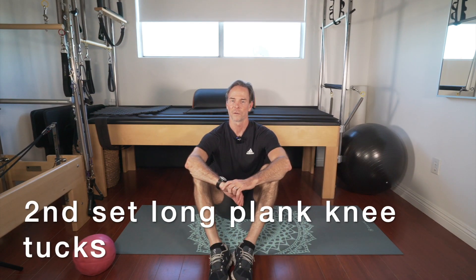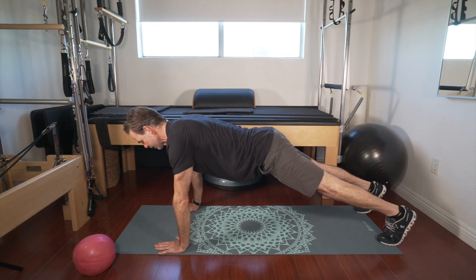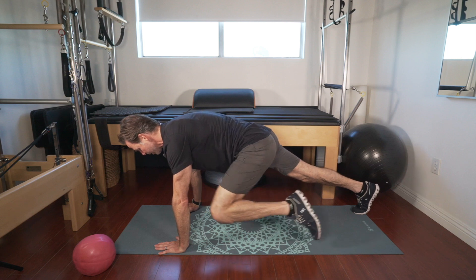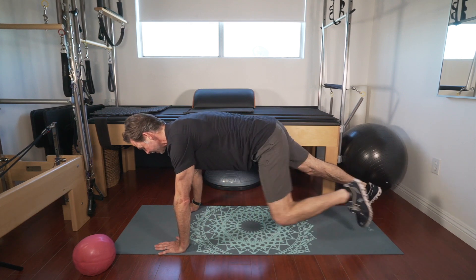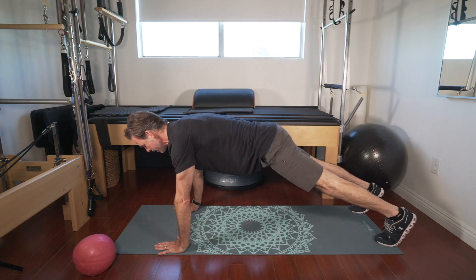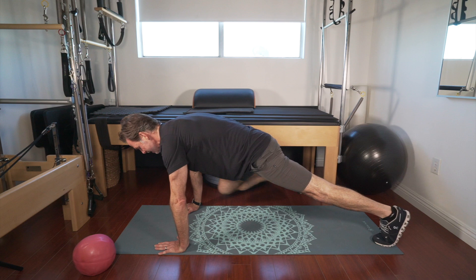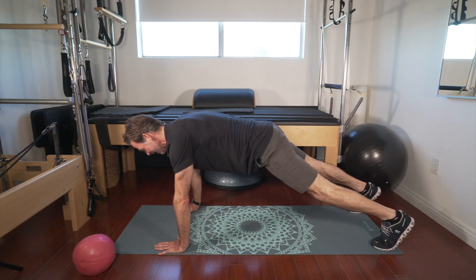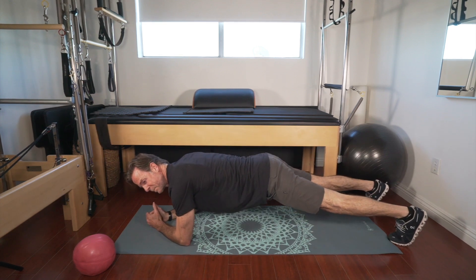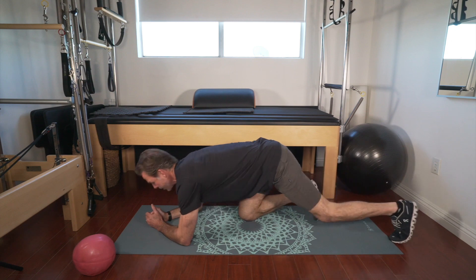Very nice guys. Ready — long plank knee tucks, about eight each side. Hands right under your shoulders, nice narrow push-up position. One, two — butt slightly up, a little rounding right when you tuck the knee to the elbow — three, four, five, six, seven, one more reach — eight. Hold about ten seconds on the plank: nine, eight, seven, six, five, four, three, two, and one.